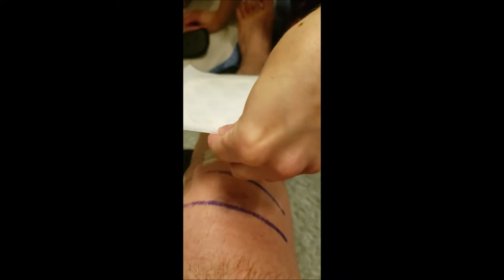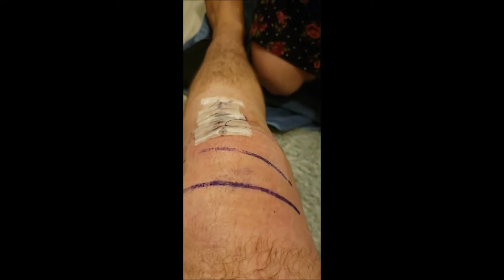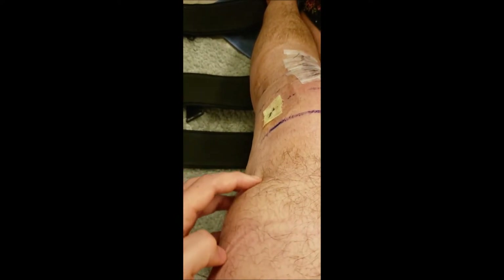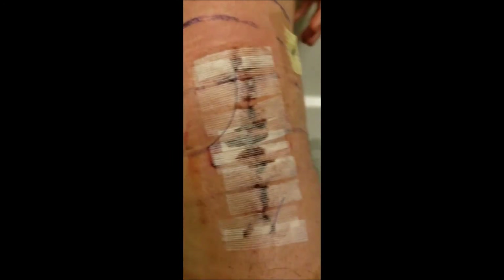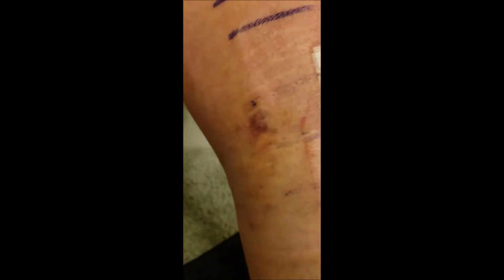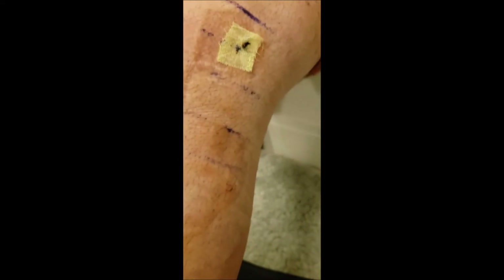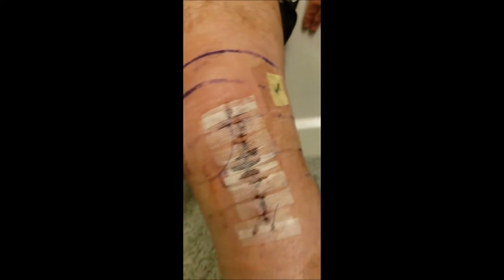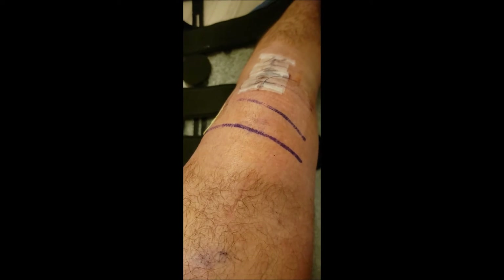I'm trying to figure out if I need one tegaderm or two like they had it before. One might be okay. For those interested, there's bubbliness up here from fluid being squeezed out by the compression — kind of neat. You can really see the suturing pretty well. It's gnarly. You can already see how the bruising is starting to spread — the blood is being broken down by your body, which is why the coloring starts to occur.